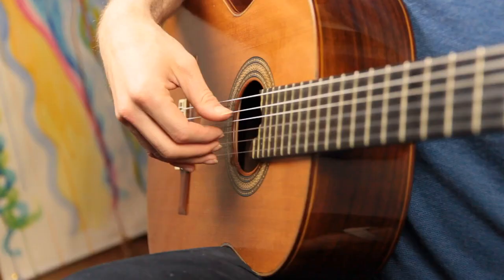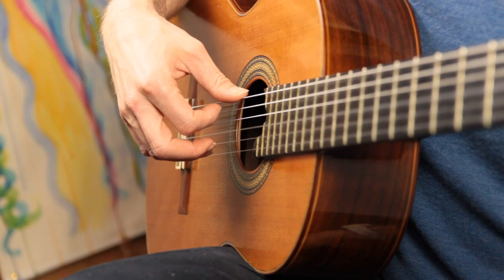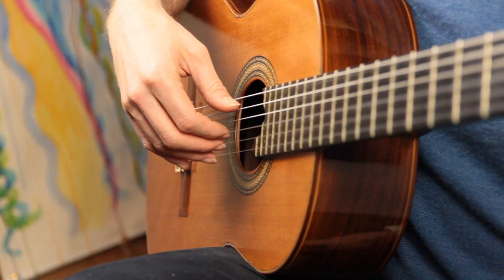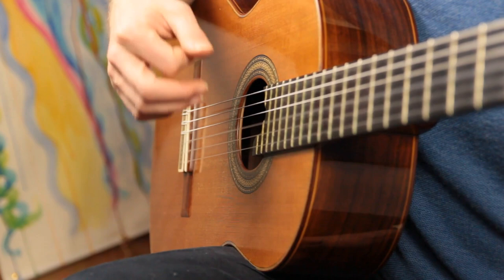Let's look at the three main patterns. Pattern one is: thumb, index, middle, index, ring, index, middle, index. Every other note is an index finger — the G string. Running through it by string numbers: fifth string, third, second, third, first, third, second, third. That's pattern one.